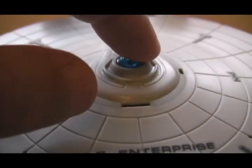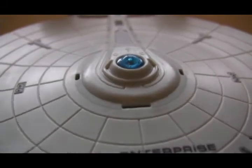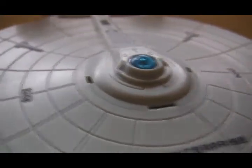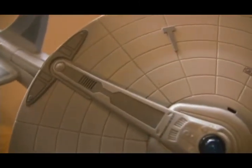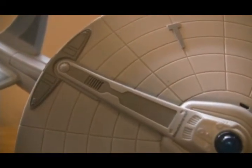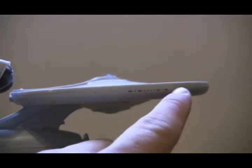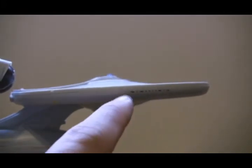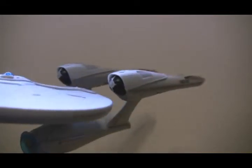There is a button on the saucer we will get to later, and it does light up blue. There is a little bit of detail on the back — not a ton, but just enough to make it look really nice. On the side of the saucer you can see they have a couple of windows — those are painted on, like the numbers on the front — and there are a couple more around the sides too.